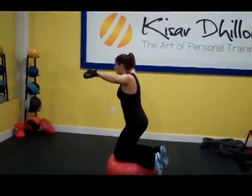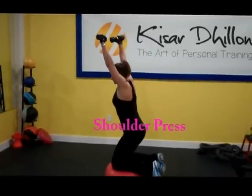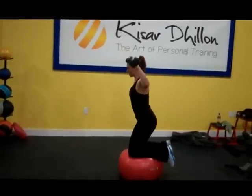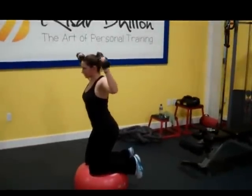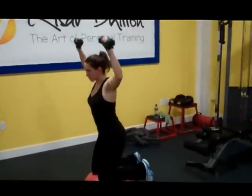All right, I want you to press them now. Press them. Okay, let's go. One — go slow. Two. Three. Four. Five. Six. Seven. Eight. Nine. Keep going. Ten.